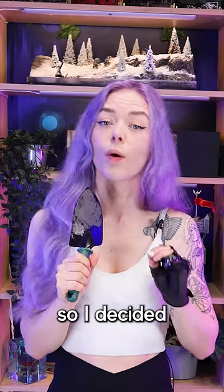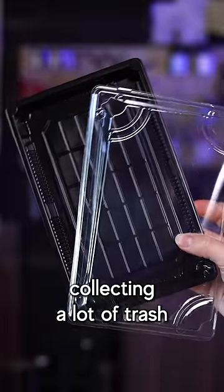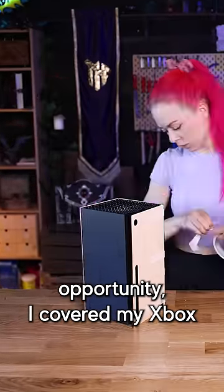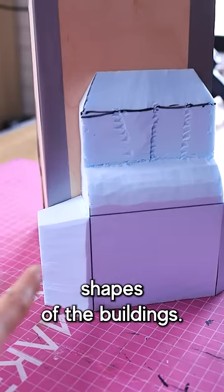My Xbox looks super boring, so I decided to turn it into a steampunk building. I started by collecting a lot of trash and scavenged plastic toys from local thrift stores. Once I had a mighty pile of trashy opportunity, I covered my Xbox with a thin plywood base and some XPS foam for the base shapes of the buildings.